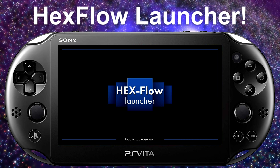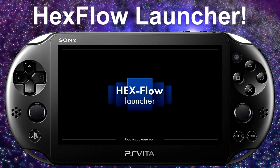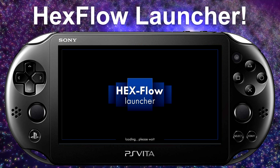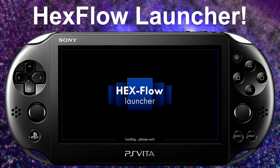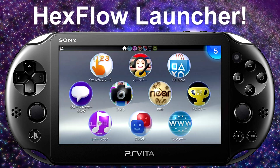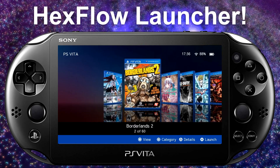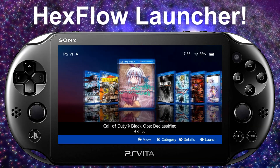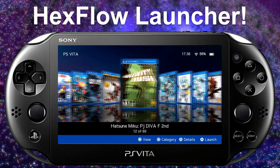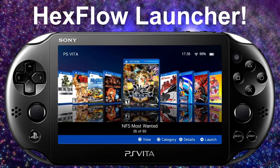Since it's taking a bit long, I'll cut the video and show you how Hexflow actually looks once it's on. Hexflow is now launched. You can see all my PlayStation Vita titles in alphabetical order with all the cover art displayed for each game.